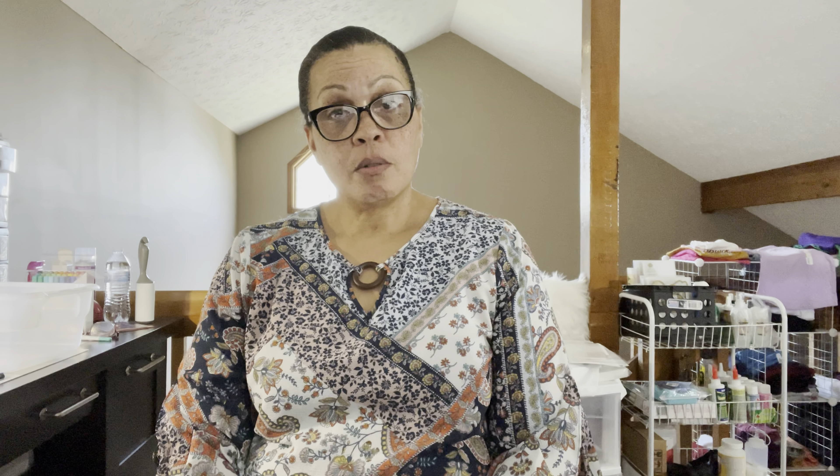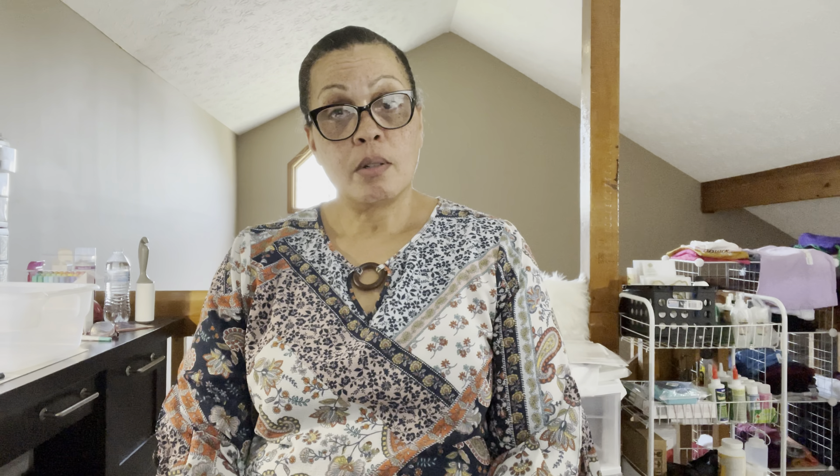What is DTF you say? DTF means direct transfer film, and I've purchased some.